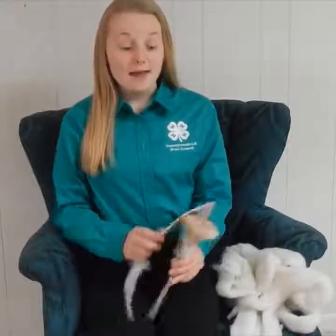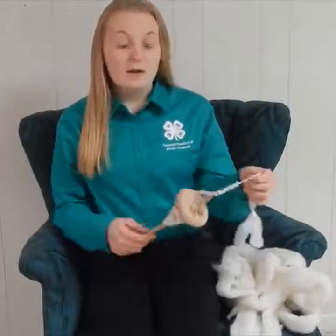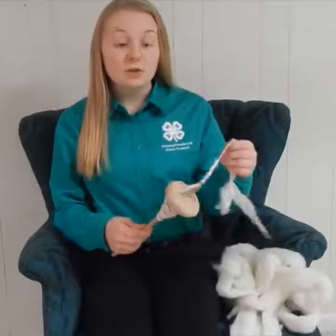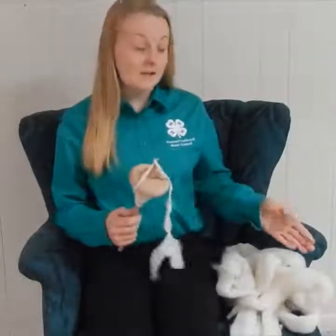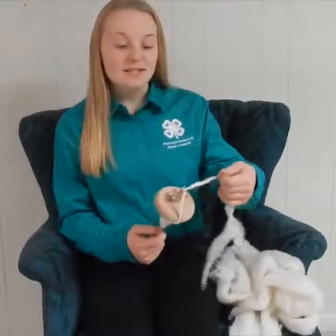Here with me, I have a drop spindle, and I'm going to be demonstrating how to use it. I already have some yarn started on this drop spindle, and here on my left I have some wool roving that we are going to be turning into yarn. So, let's get started.